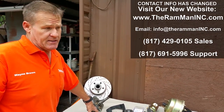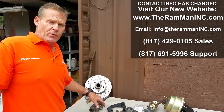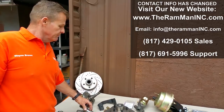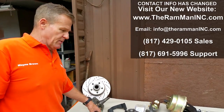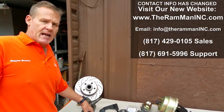Give us a call at 817-429-0105. Remember, about 500 people watch our videos a day, so we must be doing something right. God bless you, God bless America, and take care.